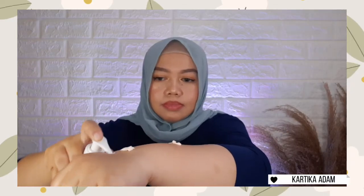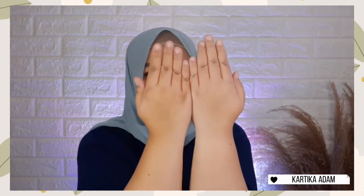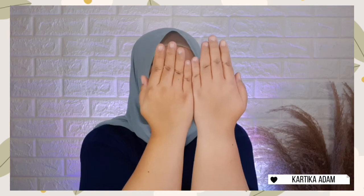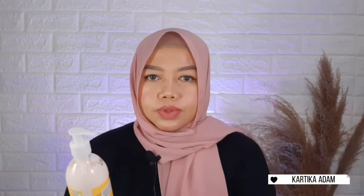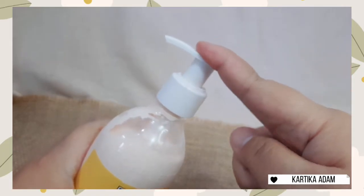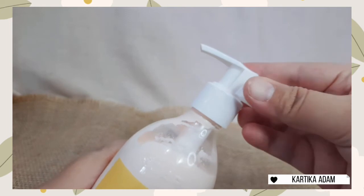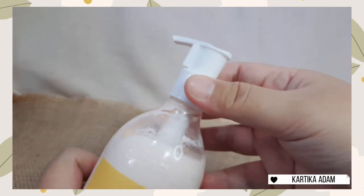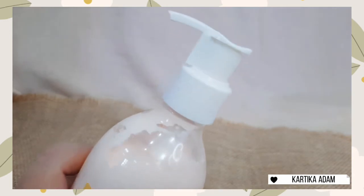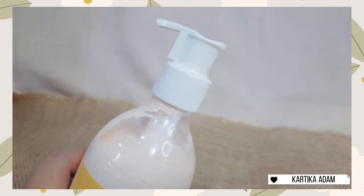Teman-teman bisa lihat sendiri perbedaan before after-nya. Ini bikin kulit aku kelihatan satu tingkat lebih cerah, dan aku udah buktiin kalau efek brightening-nya bertahan seharian. Untuk packaging-nya, ada lock dan unlock, jadi nggak khawatir kalau mau dibawa kemana-mana. Kalau kalian ngerasa ini kurang aman, di sini ada double protection-nya, kayak ada penahannya lagi untuk bener-bener mastiin si pump-nya nggak akan kepencet-pencet.